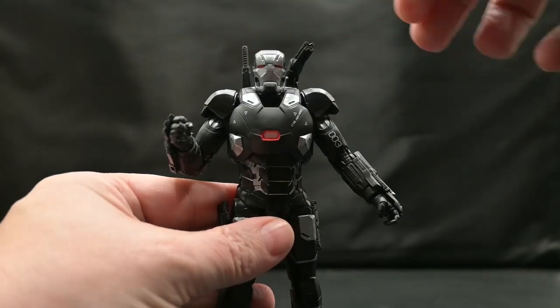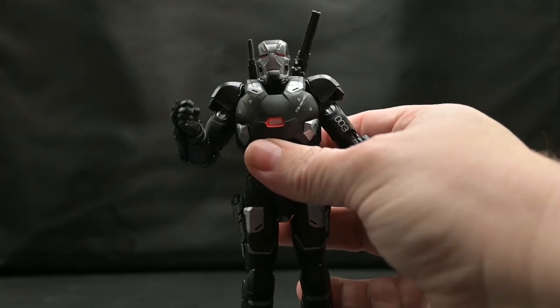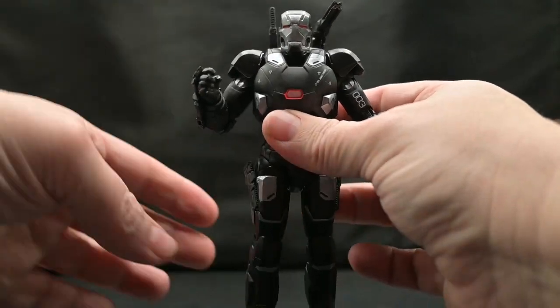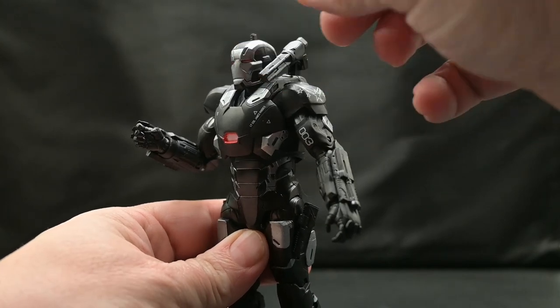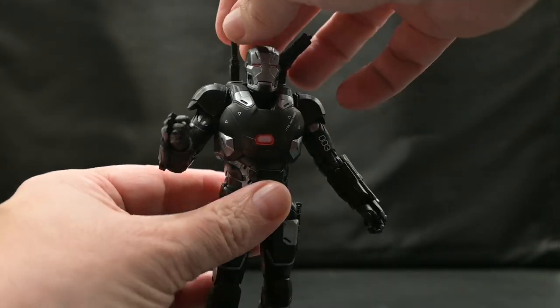We do have the Gatling gun and his baton on his shoulders, but near on his back. As you can see, his Gatling gun does move up and down. It can actually go all the way up, pointing straight up, and then come down over the shoulder like that.